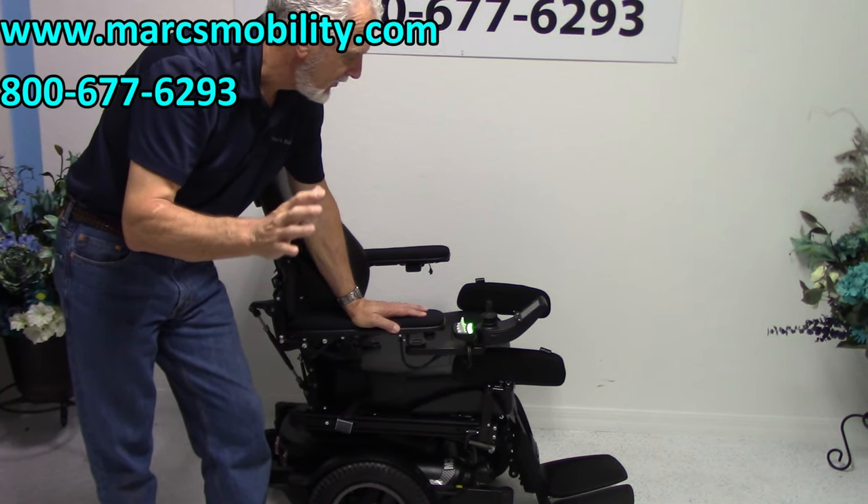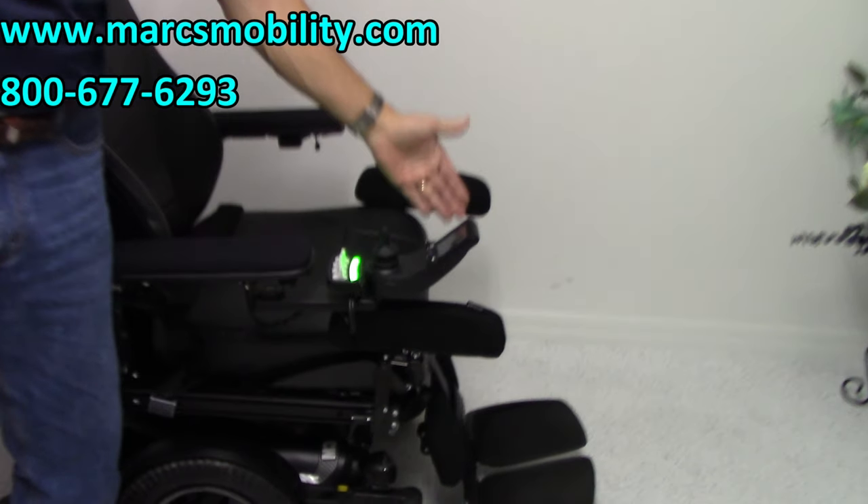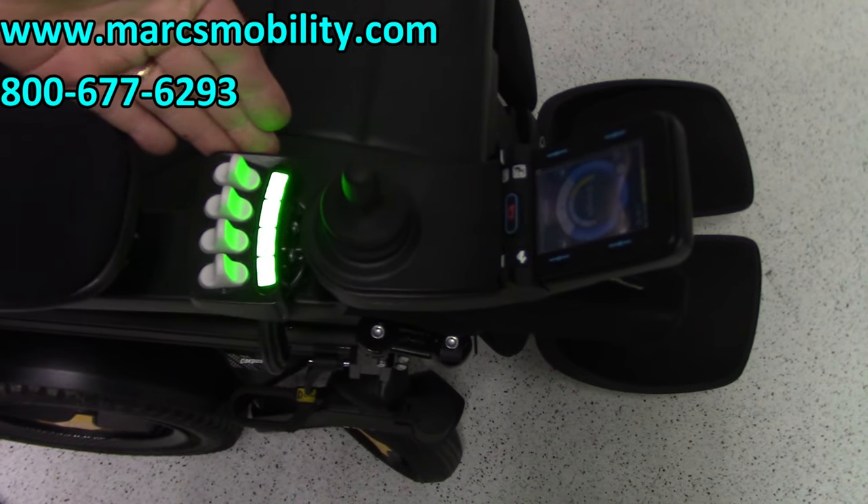All the functions can be worked through the joystick or through the switch box. I like to use the switch box — it's quicker for me.